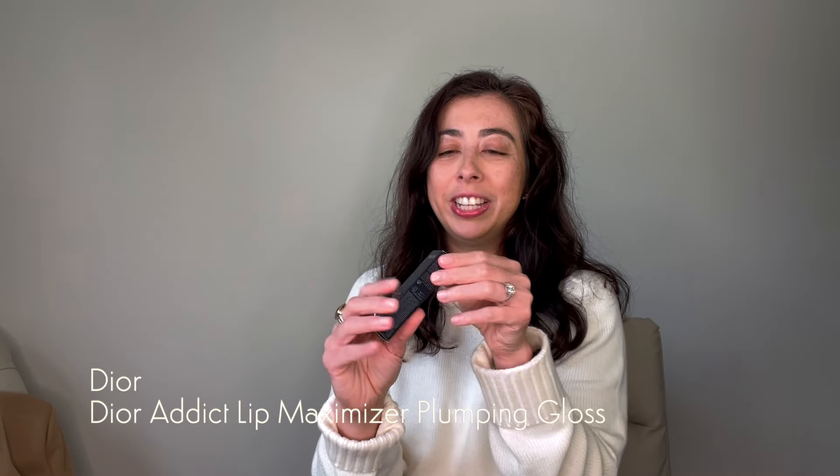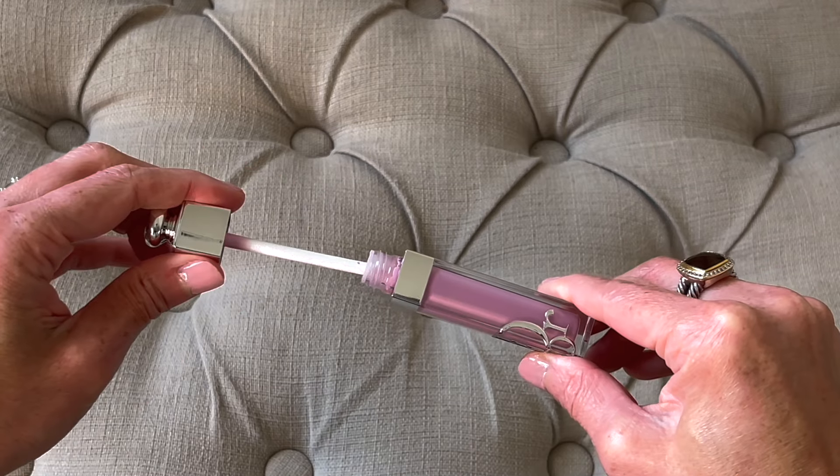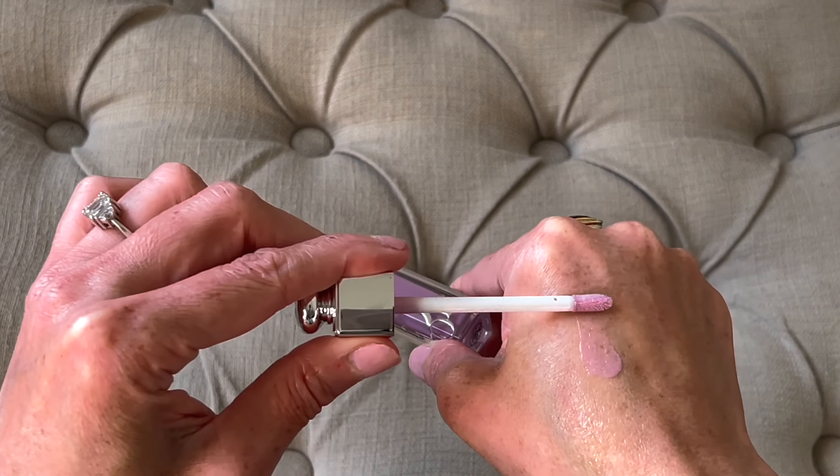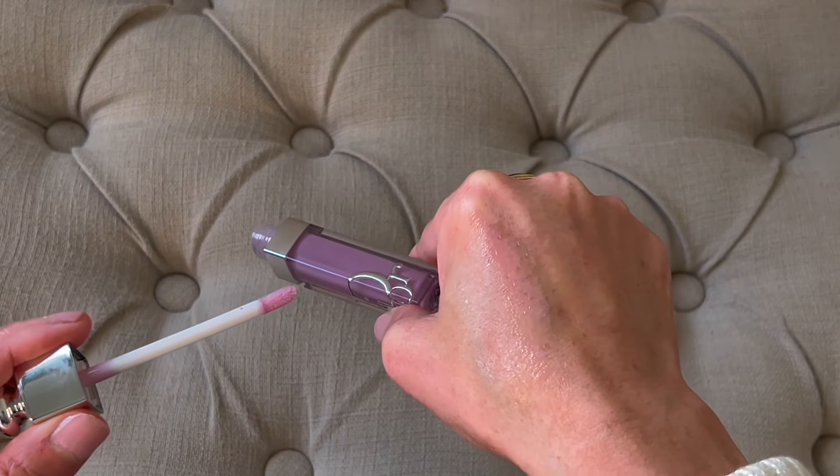I have a quick beauty pick: the Dior lip gloss in the pink lilac shade, which was a Sephora exclusive. I was so excited to find it — you probably saw me searching for this on Instagram. It's a nice gloss and I'm a total sucker for the packaging. It's just a pretty color, super fun for summer. I love Dior lip glosses — they're really moisturizing and come in so many fun colors.